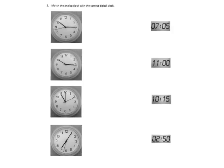Now we're going to get into some serious teaching: how to read analog clocks. This is always a tricky one for our kids.